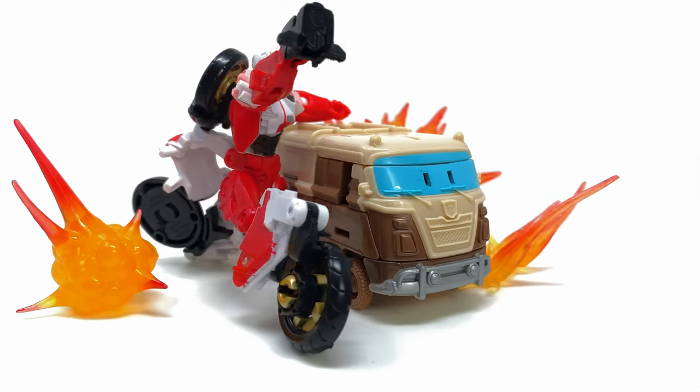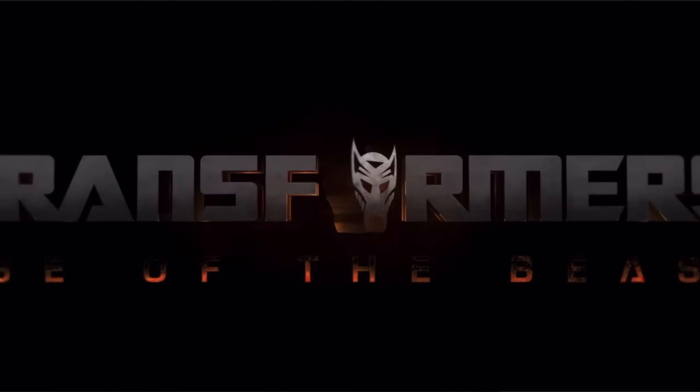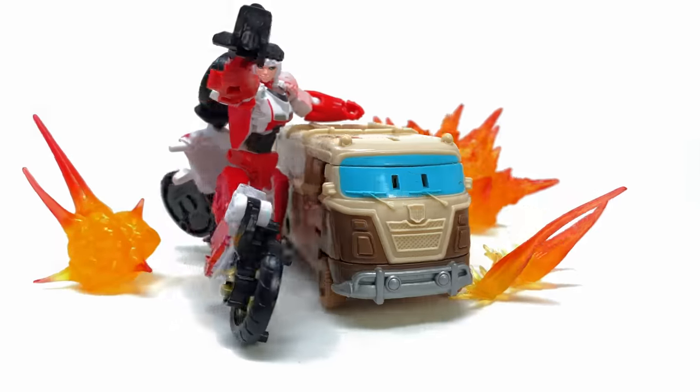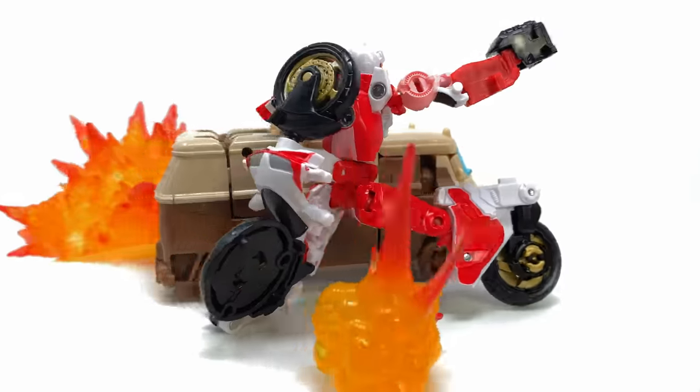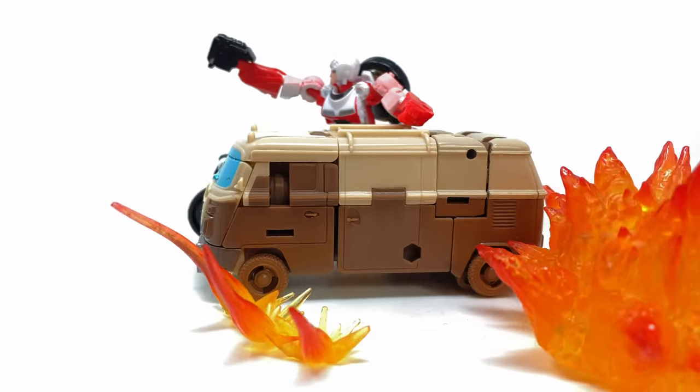Welcome back to the channel. For today's video we're going to be checking out the Transformers Rise of the Beasts Weaponizer Wheeljack and Battlemaster Rhinox. I do believe this is one of the few remaining movie line figures that I have left to review, unless Hasbro decides to put out a surprise wave 3.